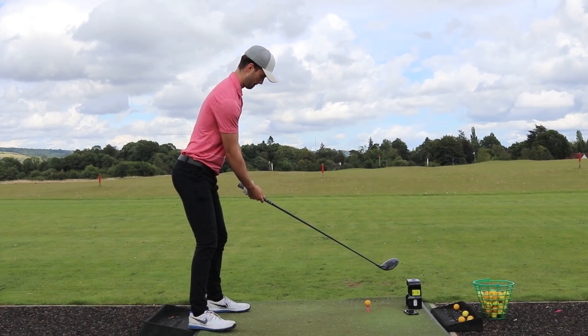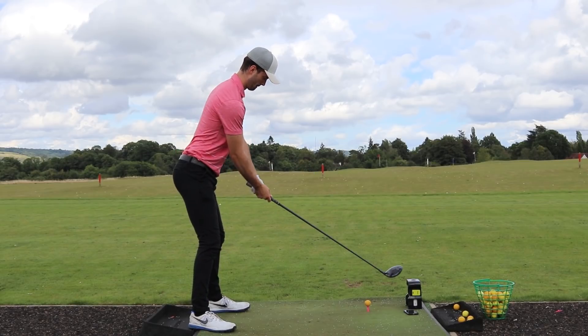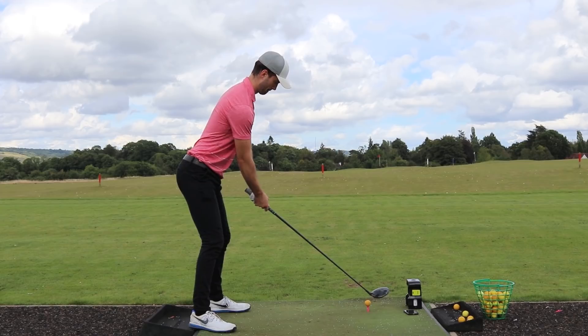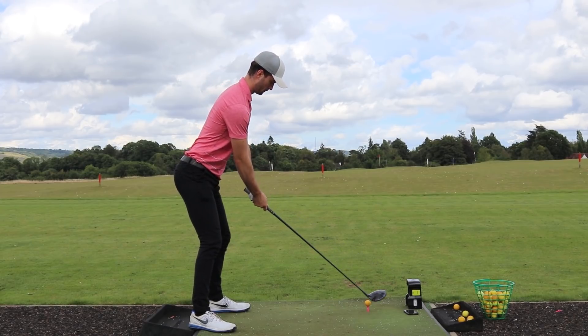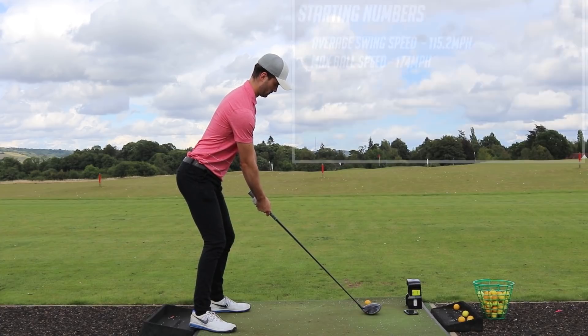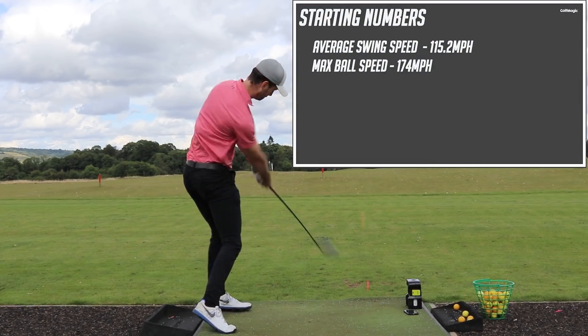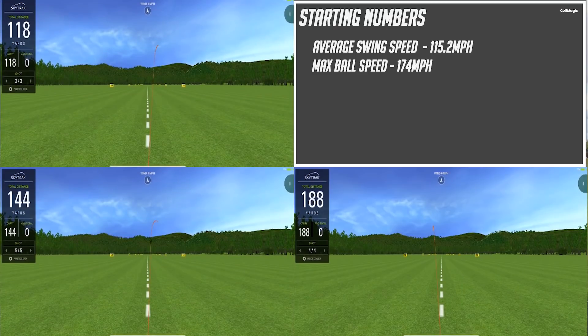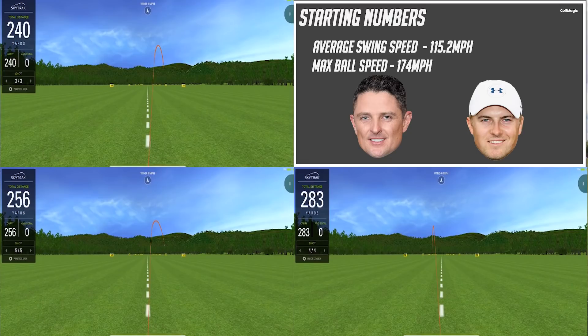At the end of the six-week period I did exactly the same with the same driver and same golf ball, so all the data is completely accurate. My average for hitting 15 drives — with a warm-up — was about 115 miles an hour, 115.2 to be exact. My ball speed was a bit inconsistent on the day, but my max ball speed was 174 miles an hour. Looking at PGA Tour levels, I come in around the guideline of Justin Rose and Jordan Spieth — pretty fast, but I knew I could get faster.